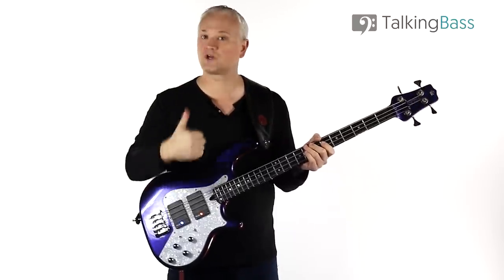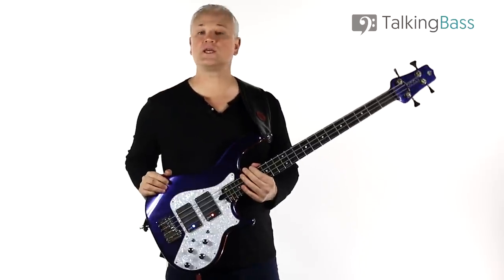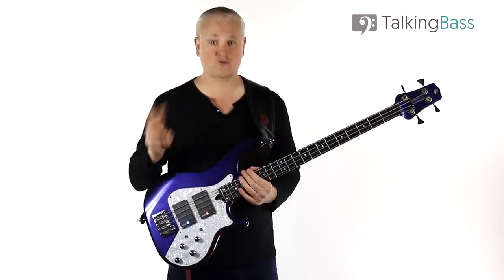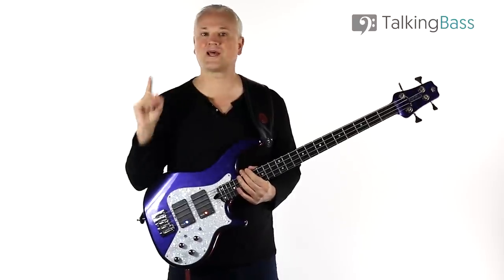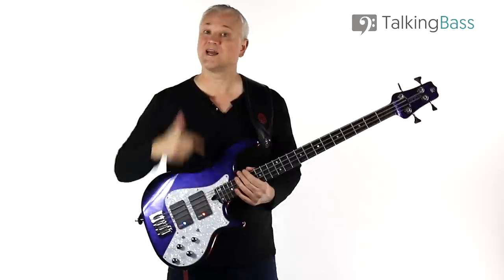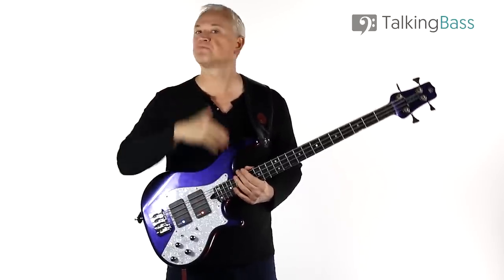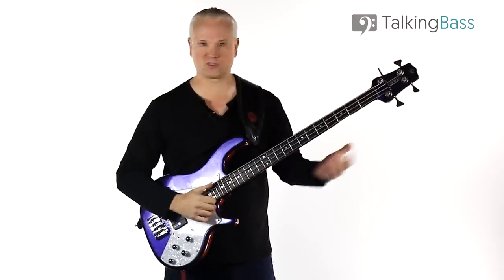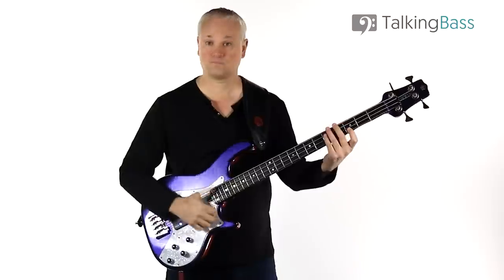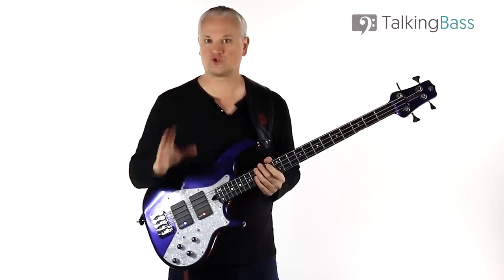Just rinse and repeat — rest, recuperate, practice. The lesson material and tracks are all at Talking Bass; just follow the link in the info below. I've provided tracks at three speeds: 90, 110, and 130 beats per minute. However, don't go straight into using the tracks. Get the riff under your fingers first at a slow tempo — as slow as you need to go, even if it's super slow. Just build up speed away from metronomes and tracks.